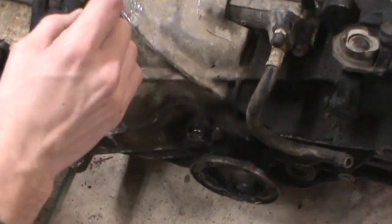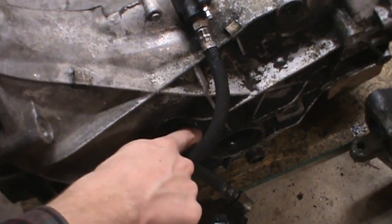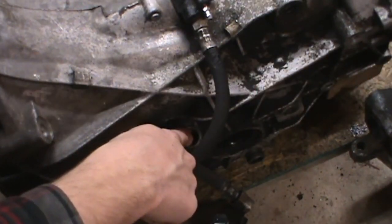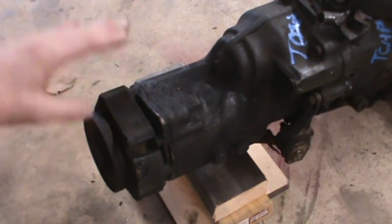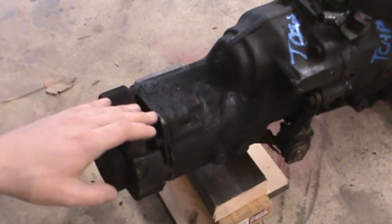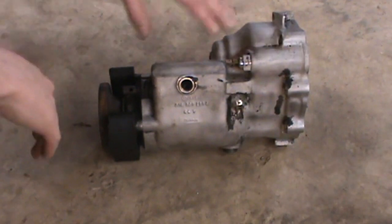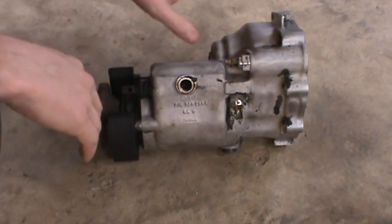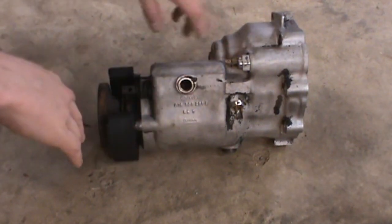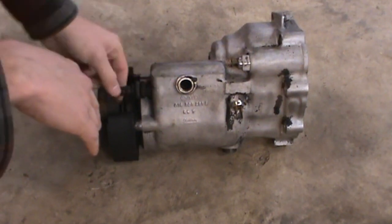Another difference you can notice is that by the time they started making 200s — this transmission I think is an '89 — they had switched the speedometer to electronic, whereas my 4000 just had a cable speedometer. So that's something to keep in mind if you're going to swap these: you need to figure out what kind of speedometer you're using. Moving to the back of the transmission where the output shaft is, you'll notice the 200 does not have any external interface, while the 4000 has an external differential lock — it's mechanical.